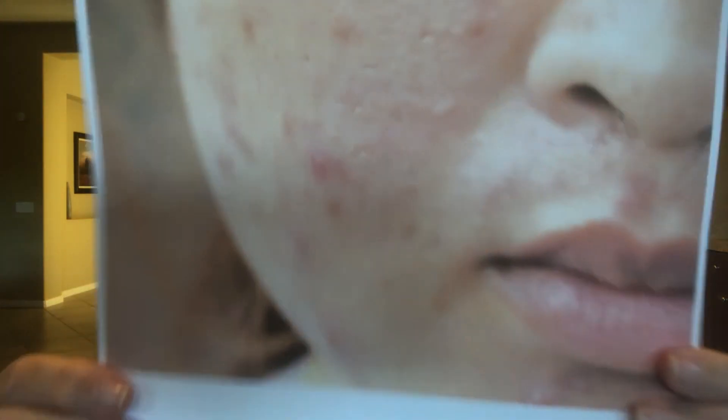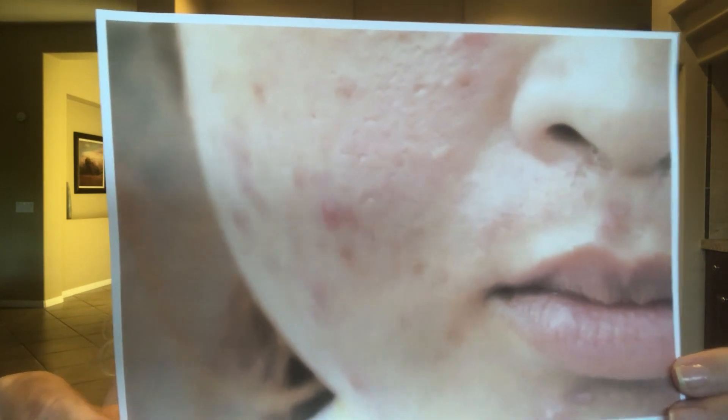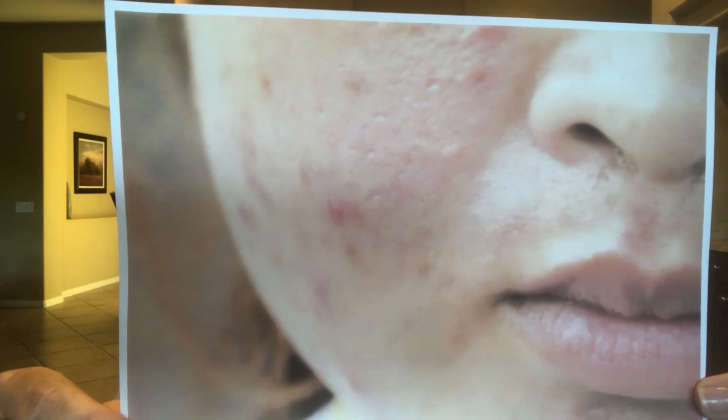This individual has acne and surface dehydration. I would need to ask her more questions, but most likely she has a combination of candida and acne.